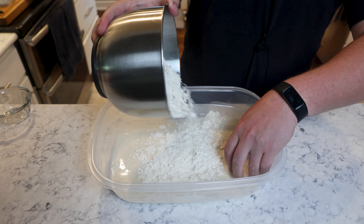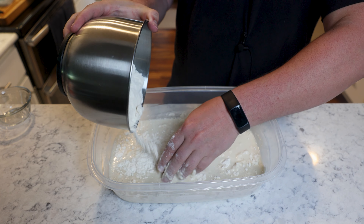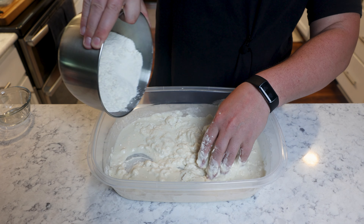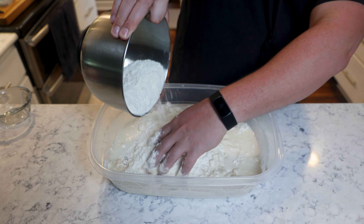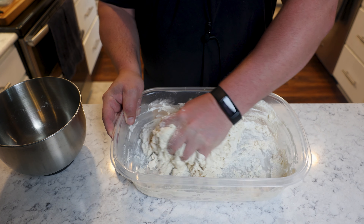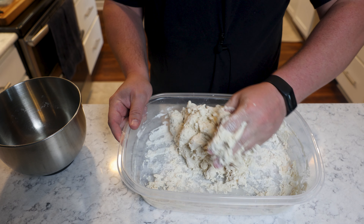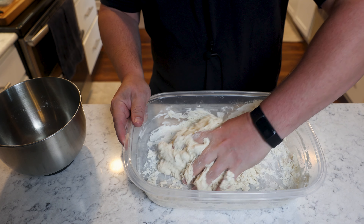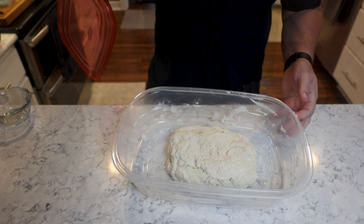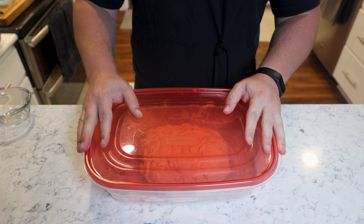Now slowly add the rest of the flour, a little bit at a time so you get as much hydration as possible. This comes out to about a 62% hydration level and it's going to give you four 12-inch Neapolitan-style pizzas. All we need to do is get this into a homogenous mass, and then we're going to let it rest covered for about 18 hours. It's going to form its own gluten structure. That is all the hard work we're going to have to do — lid goes on, and this sits out at room temperature between 18 and 24 hours.